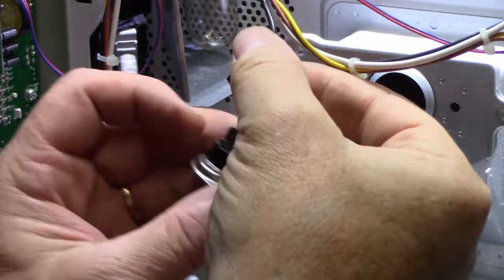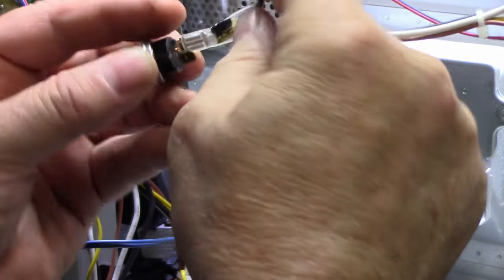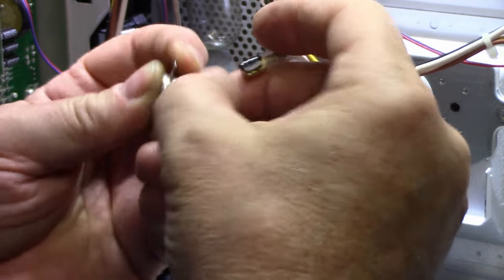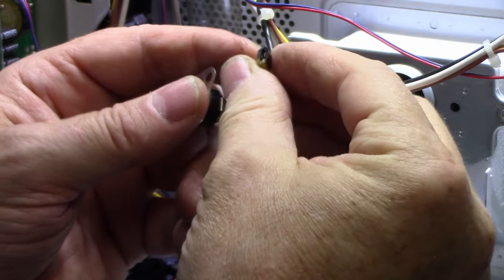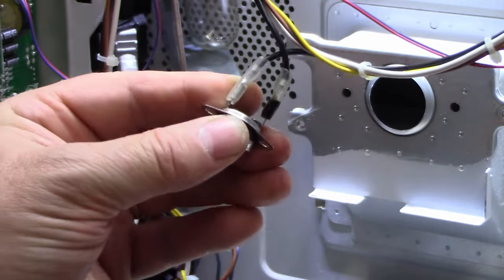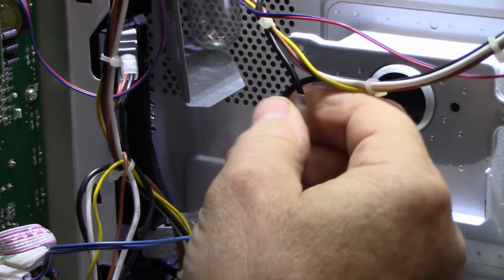Check this out — this has been arcing too. You can see it's turned black. I pulled it apart and it looks like it's been overheating or something. It doesn't look normal, definitely doesn't look normal. All the line current goes through this switch — interesting.